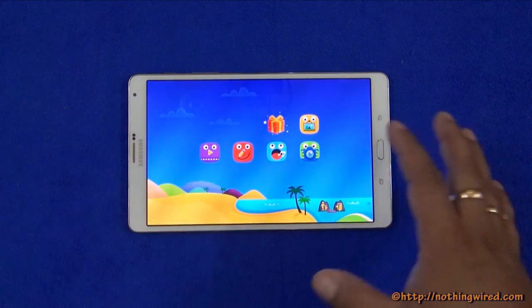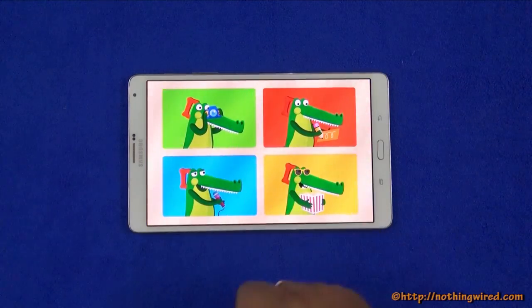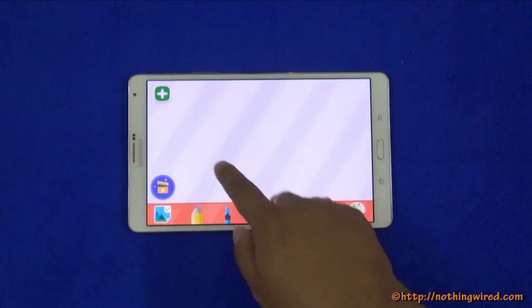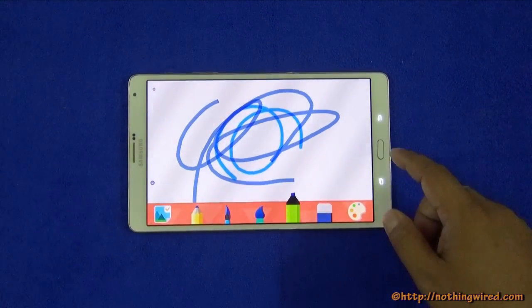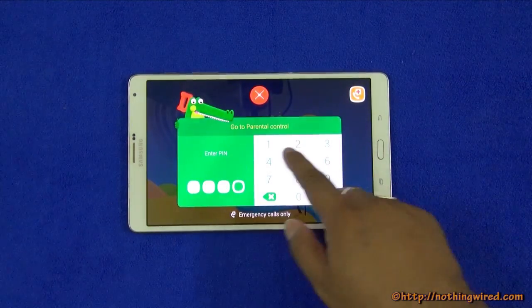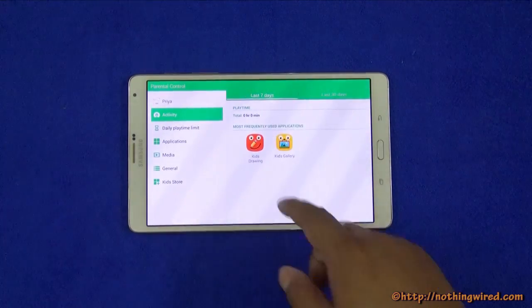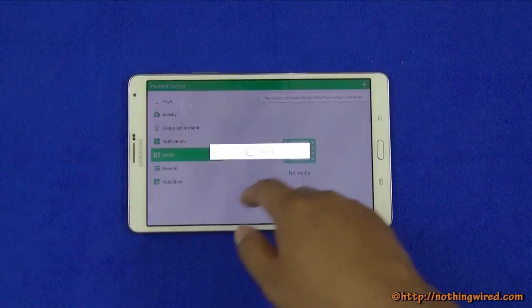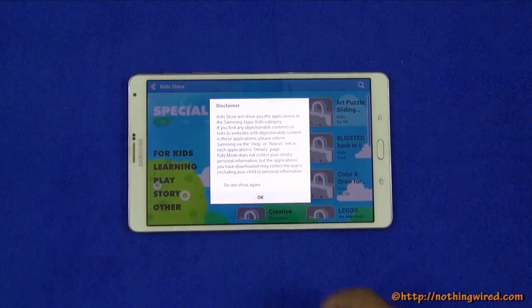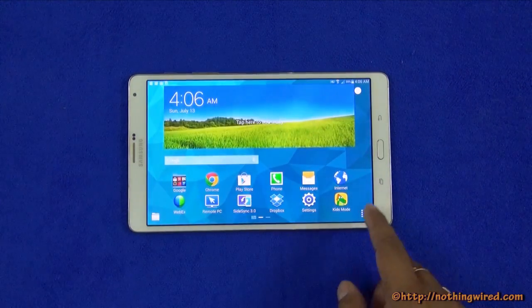Kids Mode lets you create a separate desktop for each of your children with a fun UI featuring gallery, camera, drawing board, music, and movies. You can change colors and brushes for drawing. From the parent side you can see what your kids have been doing over the last 7 or 30 days, see most frequently used apps, set daily play time limits, manage all applications and media, and access a Kids Store to buy apps. It is pretty cool.